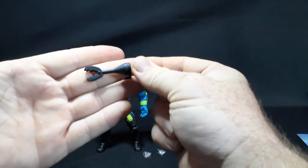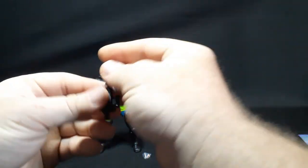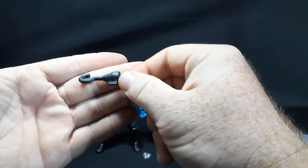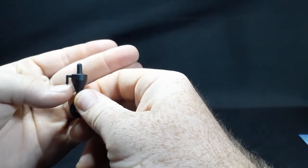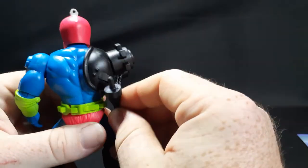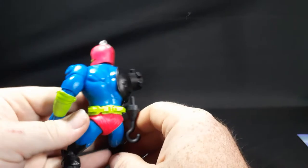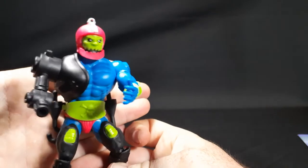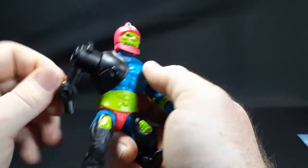Carefully cutting these open to see what we have. So we have the robot claw, the laser rifle blaster, and the hook. Each of these has a little hook right here to go onto his belt — specifically into the little notches on the back of his belt — so whichever attachment you're not using can be stored there. It's a little difficult to see on a black background.